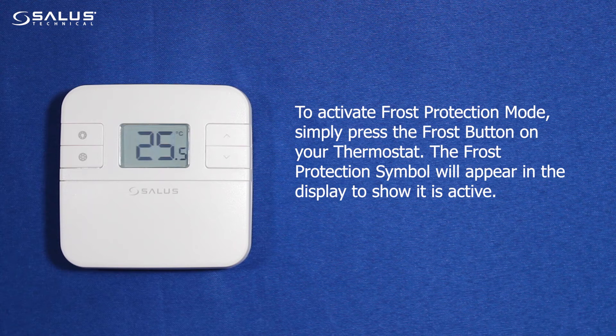To activate frost protection mode, simply press the frost button on your thermostat. The frost protection symbol will appear in the display to show it is active.